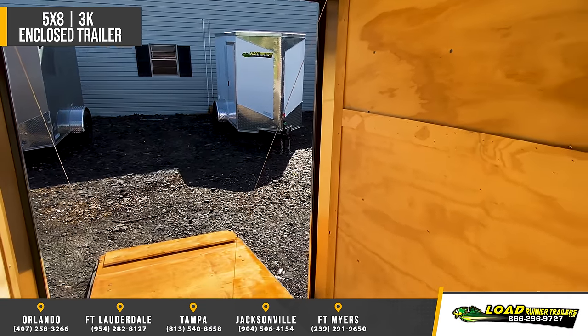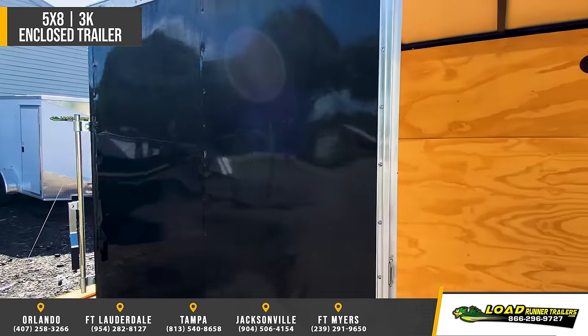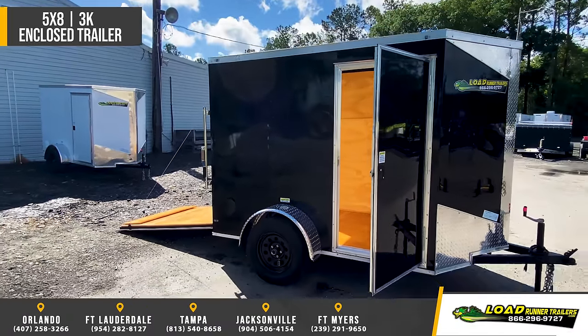Elixir side door, V-nose with ATP trim, roof vent, LED lights, and thermoply ceiling liner.